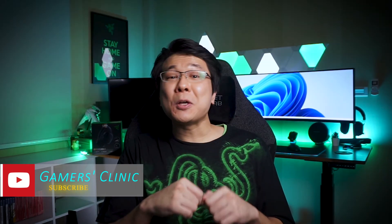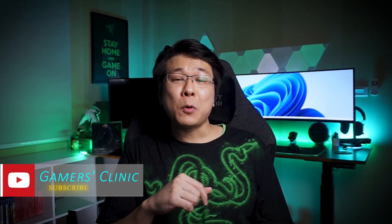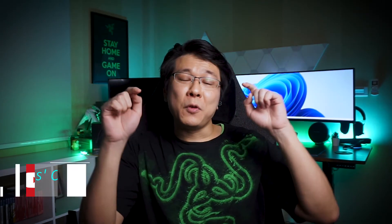Alright, thank you as always for watching. If you have any questions about the Barracuda X, feel free to leave them in the comments below. And as always, if you enjoyed today's video, consider hitting that like button as it will really help this channel out a lot. I'll see you again in the next video.